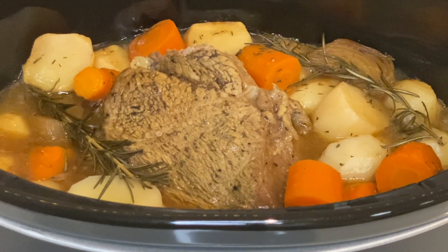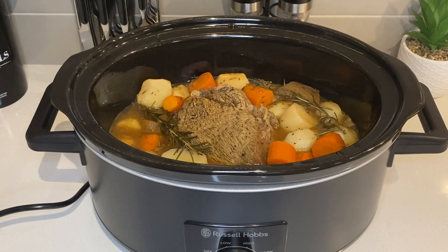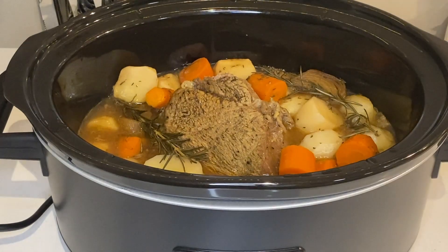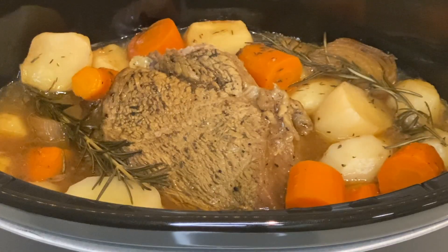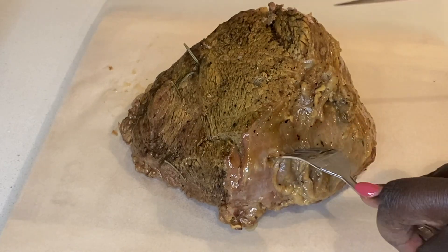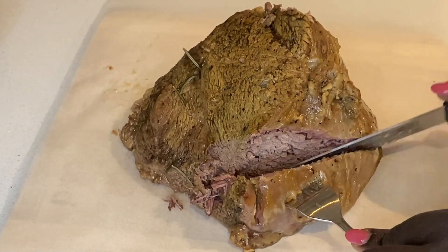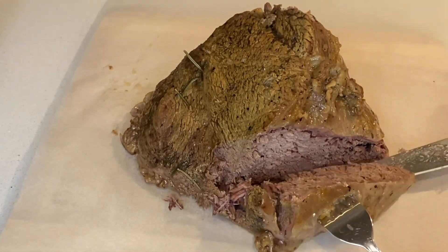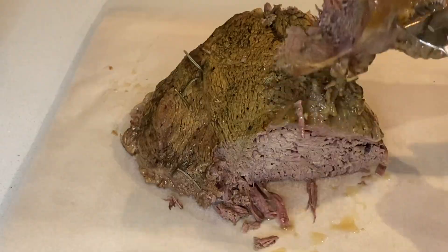I served the roast beef and vegetables with the gravy and it was delicious. The gravy tasted so rich, so I put a generous amount of it on the meat, which balanced the taste. The meat is now ready to serve. For those who like it more seasoned, you can always add extra salt and black pepper.